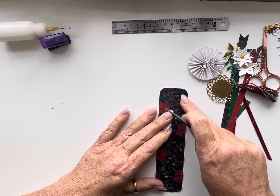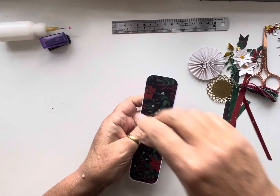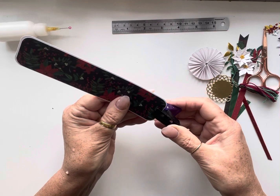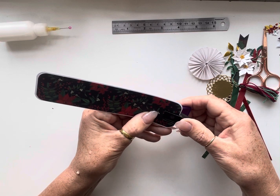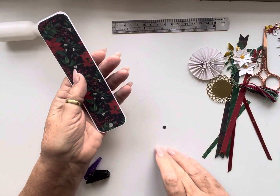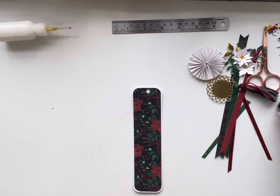Now I'm going to punch a hole. I'm going to use that Christmas cracker hole punch again. Usually I measure it by turning it over on the back and measuring halfway across, but today for speed I'm just going to do it by eye. I'm going to make a hole in the top. Normally I would put an eyelet in there, but I'm not sure I have an eyelet that fits, so this morning I'm just going to leave it as is.